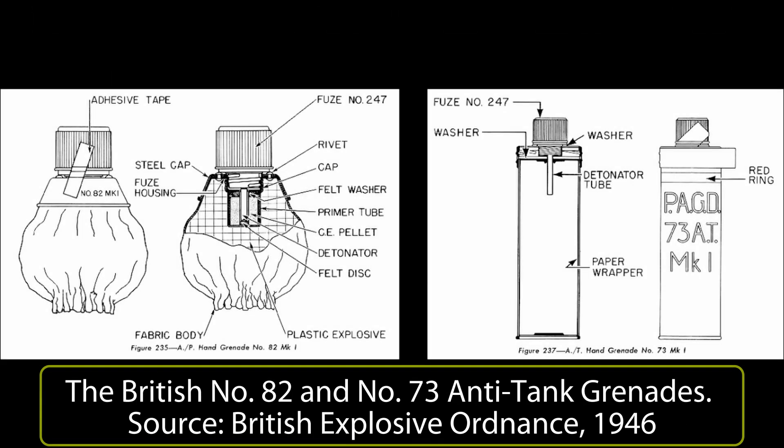Hello, and welcome to today's video from Tank Encyclopedia. I'm Sophie Line, and today I present this video voiceover for the article Sticky and Magnetic Anti-Tank Weapons. The written article for this video is linked in the description below. Check it out, and subscribe to this channel for more educational videos on the subject of historical armored vehicles.